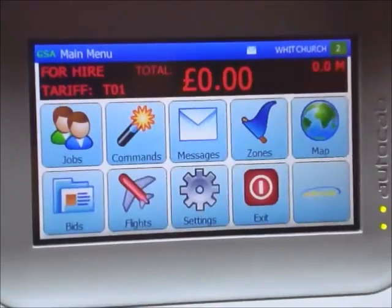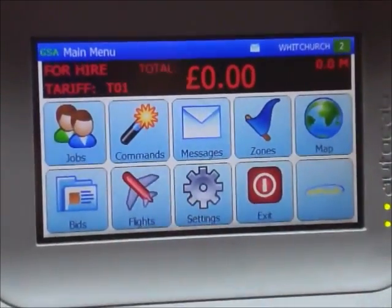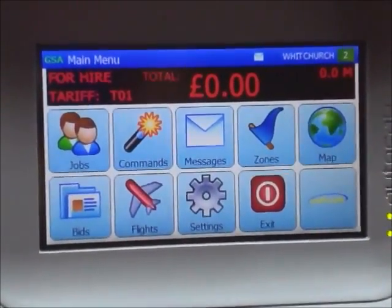The jobs button here will give you a history of all the jobs you've done in the last two or three days.